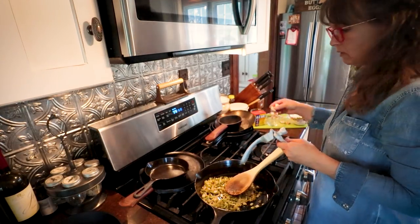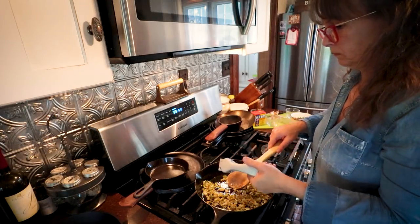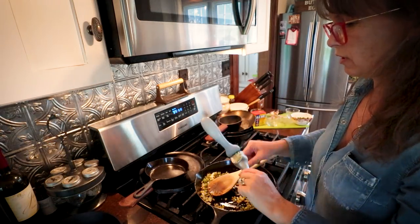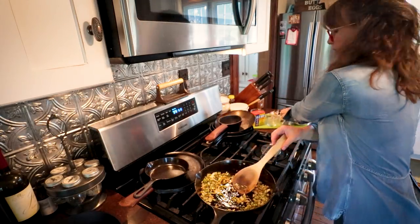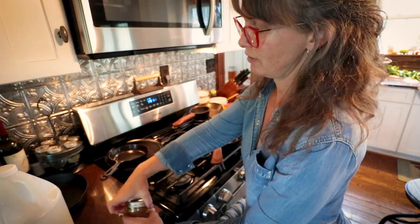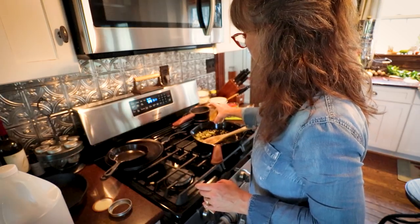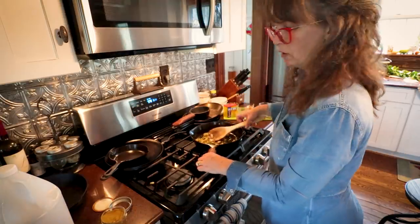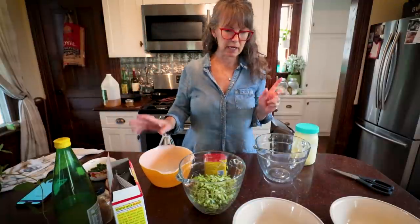Those veggies are well sautéed down, so I'm just mincing in two whole heads of garlic and I'm going to cook that for just 30 seconds or so — get it nice and fragrant without burning the garlic at all. Then we need to add our cayenne. We made our own cayenne powder last year — that was a lot of fun. Not much, just a little bit, and some salt. Now let's go over and mix up those mock crab cakes. I'll leave the veggies off to the side while I mix this up.